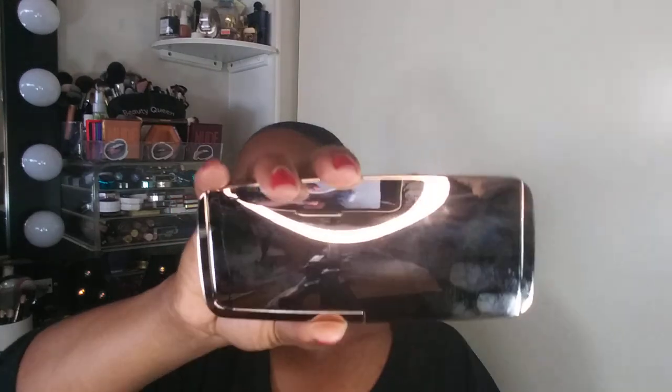When I first purchased this, I thought all the shades were newer because of the model they had on their page — she was deeper-skinned and the ambient lighting colors from the palette looked way deeper than they actually are. Anyway, let me open this up for you and show you what it looks like. The packaging is very nice, but it's a fingerprint magnet.